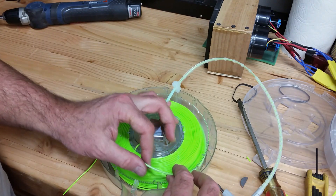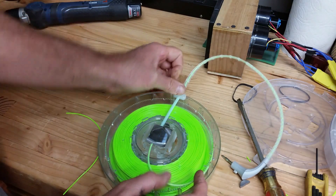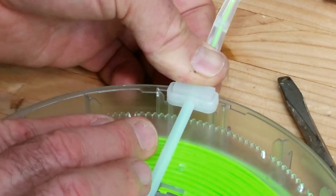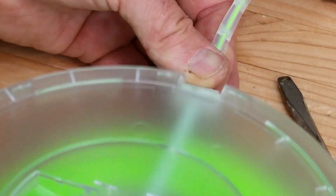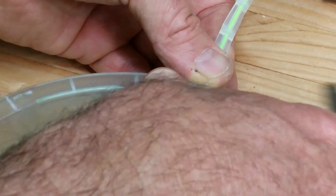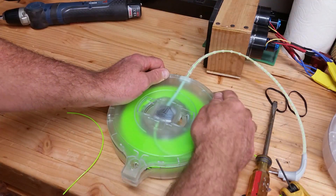I take this outer tube and I push it all the way up, and I fit that on the plastic housing. And that's what you line up when you put this plastic cover on — make sure you get that right, and then press it down.